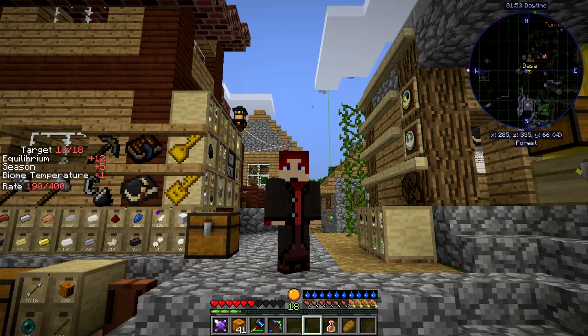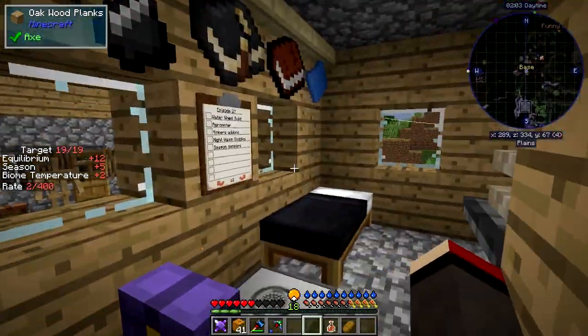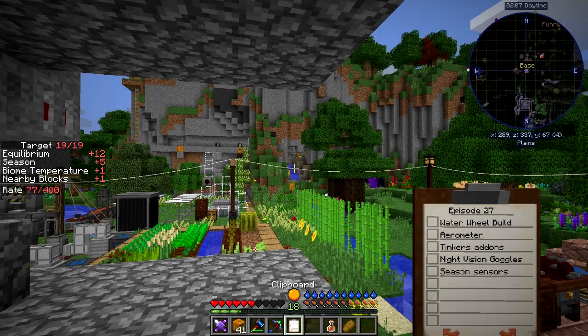Hello everybody and welcome once again to Danny and Sons Real Tech mod pack. I'd like to do a few things that I've got on my board at the back there — let's look at that first of all. So that's all that we've got on this list: waterwheel build — I'm going to start with that one, I think.